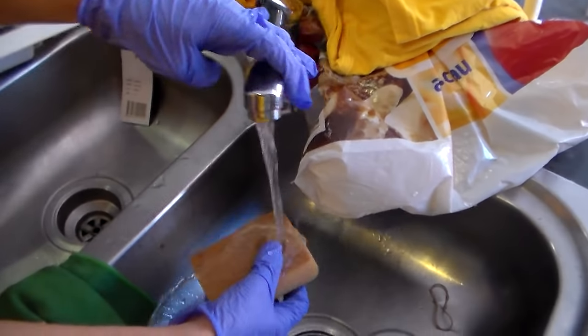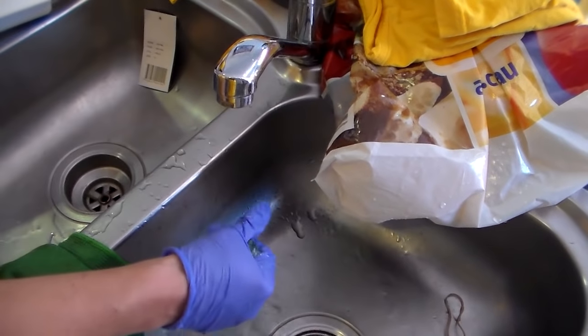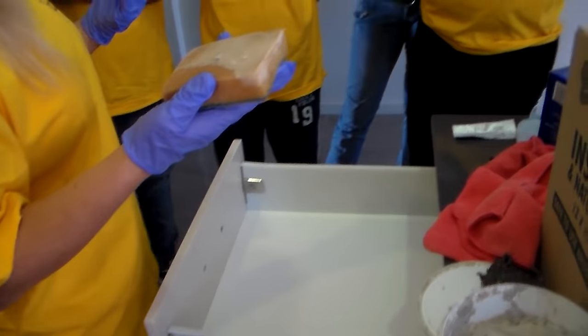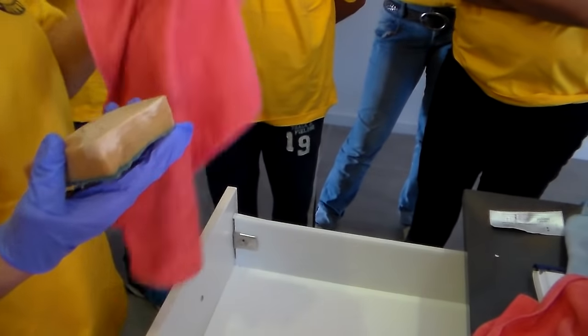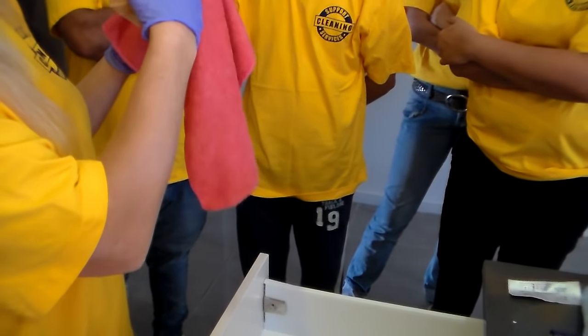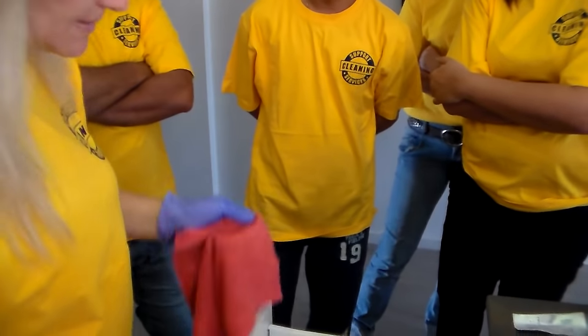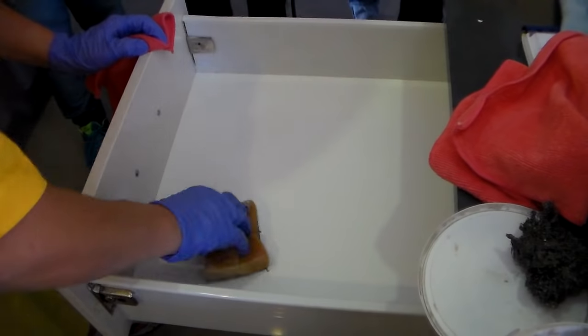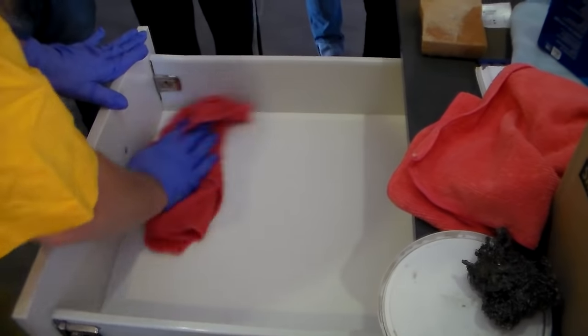We use a sponge — wet the sponge first. The wetter the sponge the better it is. If you use a cloth with Maas, it gets absorbed very quickly and wasted. With a sponge you can smear it a little bit further. If you want to get rid of a mark, try the soft side of the sponge first, then flip it over to the other side, and then dry it off.